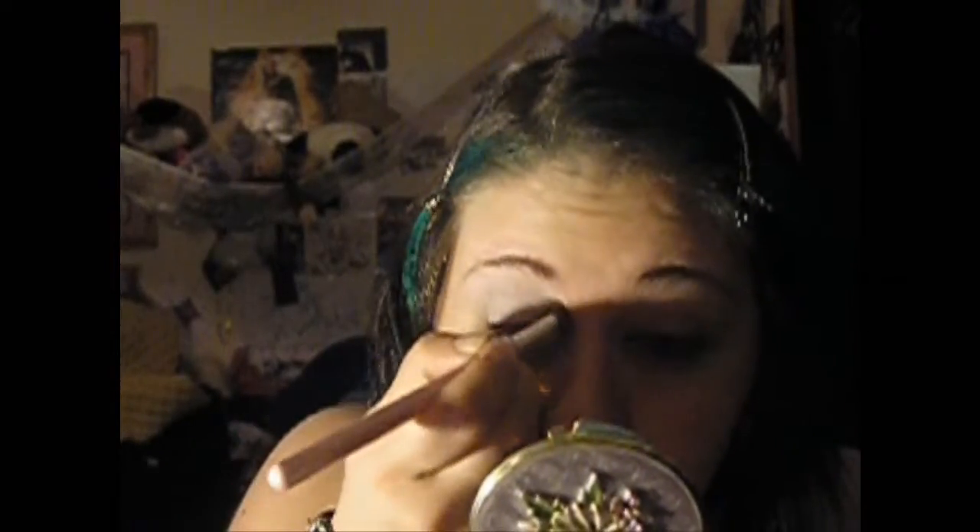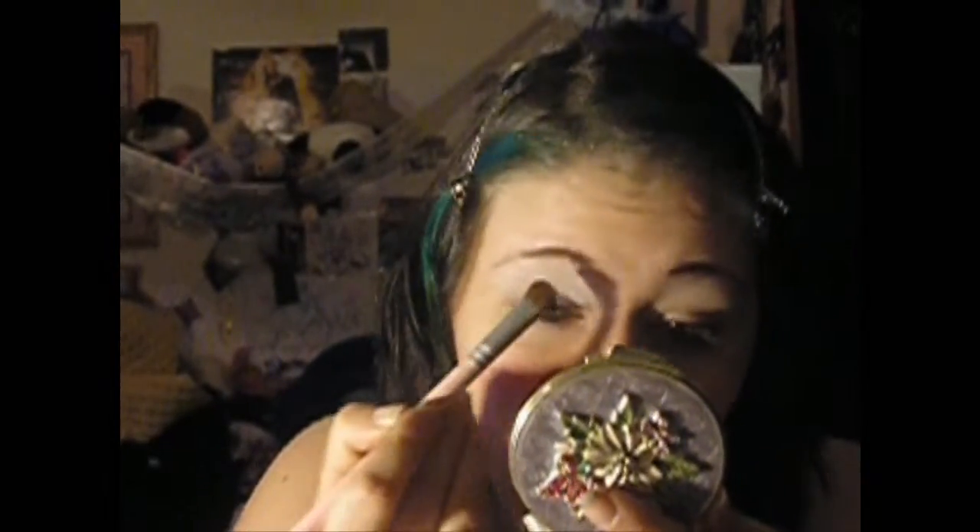This is just a base color. Now, I apply eyeshadow first so that when I do my foundation, I get off any runoff that might have fallen while I was putting on eyeshadow. So I'm gonna go ahead and do the other eye.